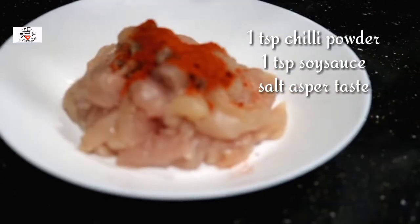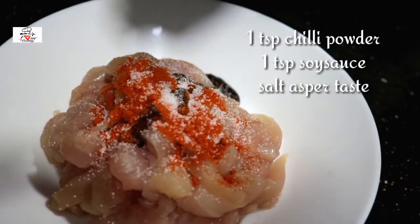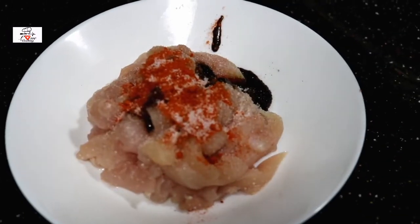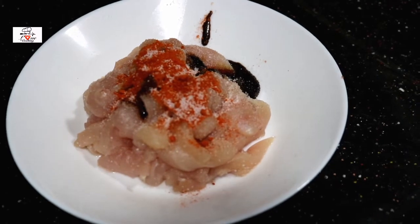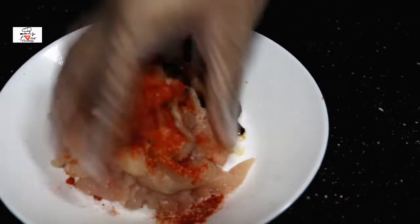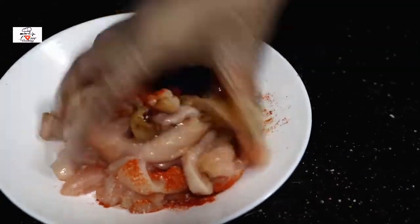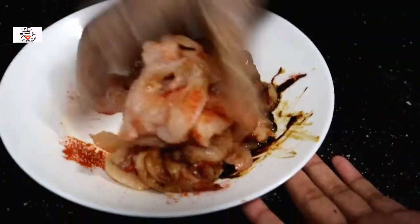Now let's prepare the marinade. Into the chicken I'm gonna add a teaspoon of chili powder, a teaspoon of soy sauce, and salt to taste. That's it — we don't need any more spices for the marinade. If you want, you can replace the chili powder with chili flakes.